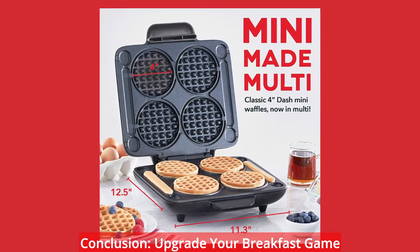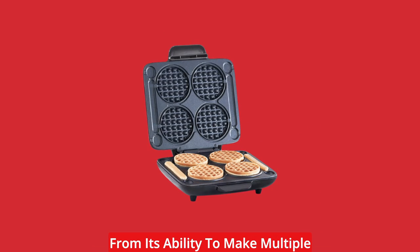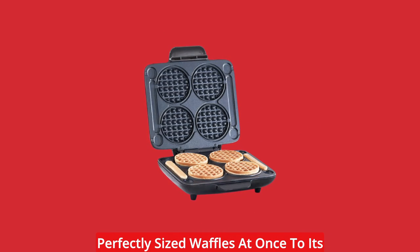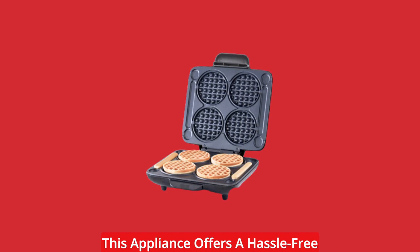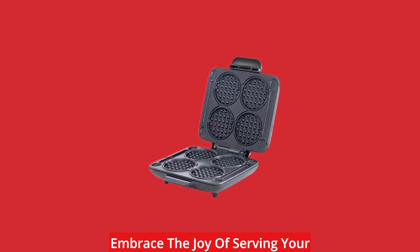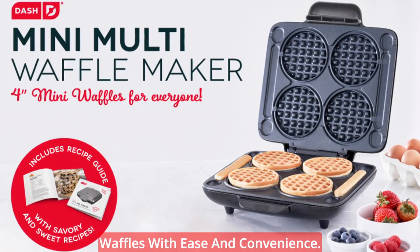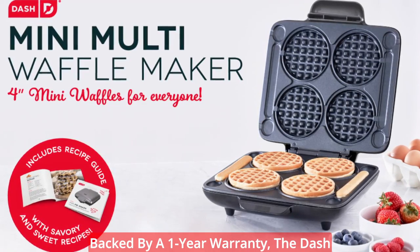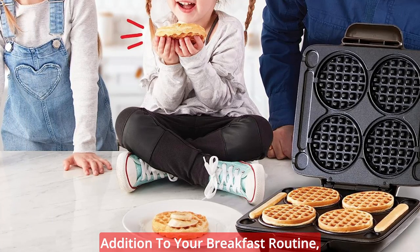Upgrade your breakfast game with the Dash Multi Mini Waffle Maker. From its ability to make multiple perfectly-sized waffles at once to its no-mess features and non-stick surfaces, this appliance offers a hassle-free and delicious waffle experience. Embrace the joy of serving your family and friends a platter of mini waffles with ease and convenience. Backed by a 1-year warranty, the Dash Multi Mini Waffle Maker is a reliable addition to your breakfast routine.